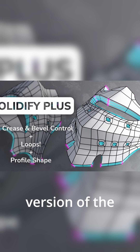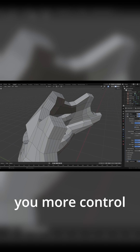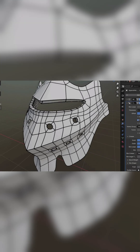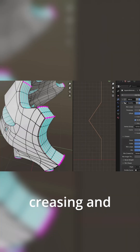Solidify Plus is an enhanced version of the standard Solidify modifier, offering extended features to give you more control over your geometry. It includes all the basic Solidify functionality, but the standout addition is the Rim Loops feature, which provides full control over rim creasing and bevel weight.